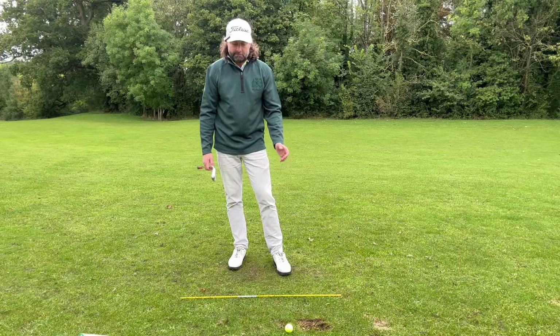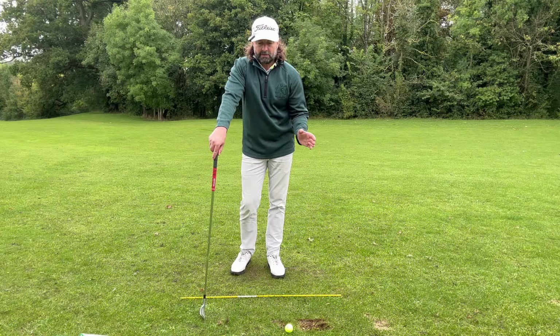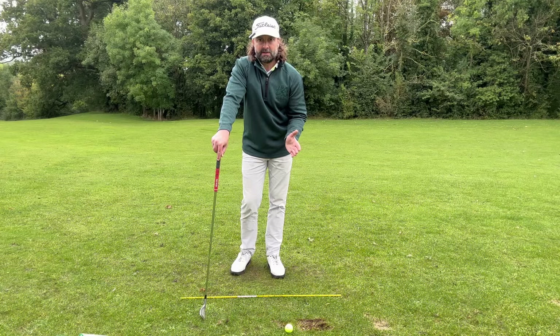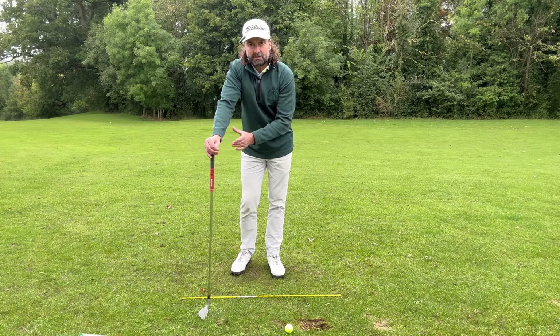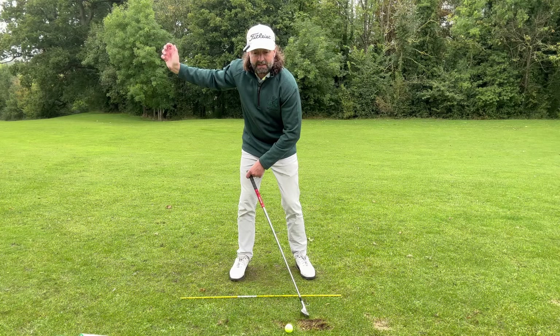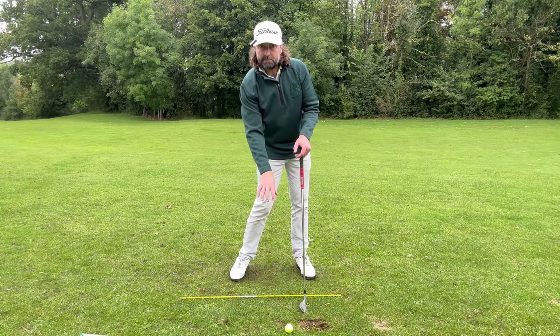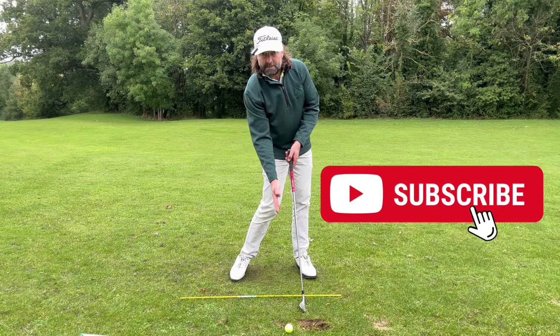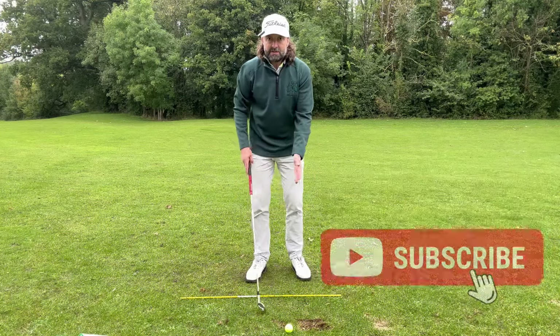Hi everyone, Murdoch here, hope you're well. When making a change, you've got to understand the concept first — understand the method to the madness and ask questions with your pro. Why is he getting you to make that change, and what is it going to result in? You don't want to make a pretty change if it's not going to be effective. You don't want to be with a pro getting you to swing very pretty if it's not effective — not effective at repeating a clubhead at speed with a good solid strike, ball-turf, trapped and compressed.